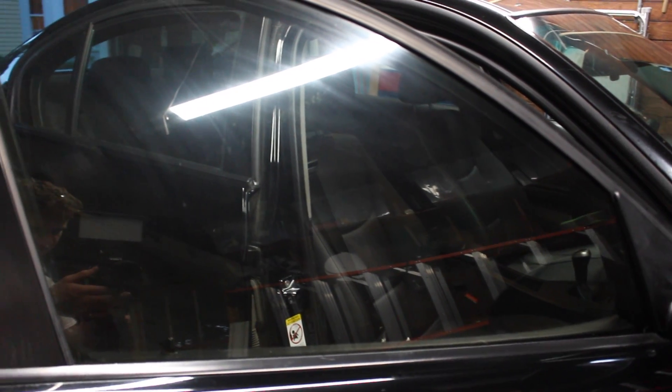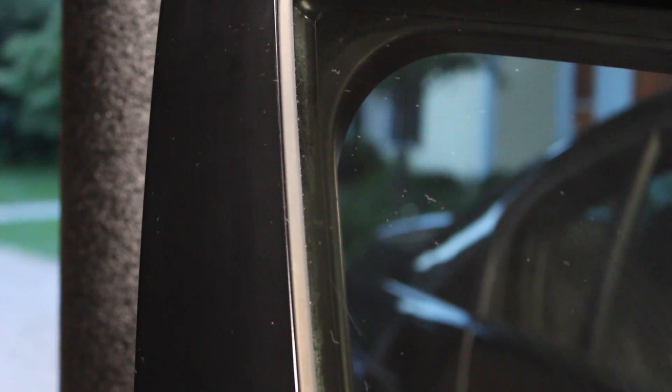It's looking pretty good so far. You can come around to the outside edge and actually work from the inside while looking from the outside to get rid of any imperfections.